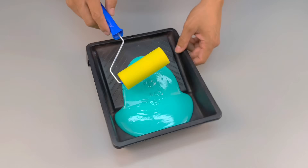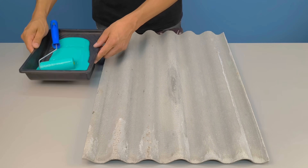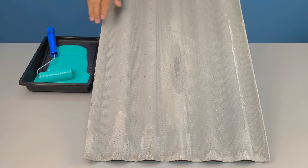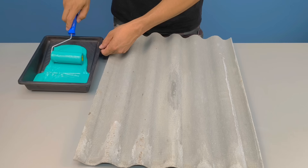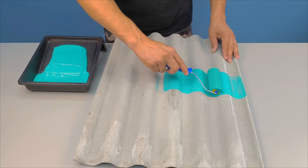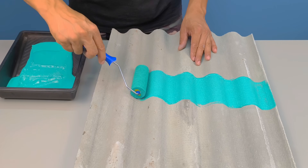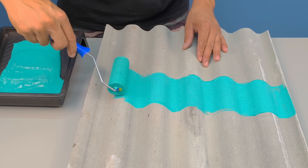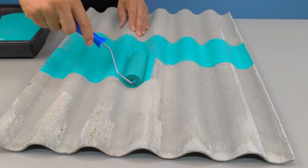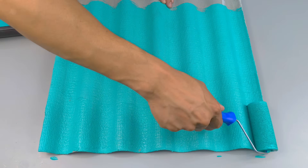Now let's move on to the application — this is where the curiosity starts to grow. Grab a paint roller. As my first test surface, I chose a corrugated fiber cement panel, a material known for its porosity and difficulty in accepting paint evenly. Apply the first coat, always in the same direction, with light, steady movements. Even without applying any primer, you already notice something interesting: the mixture adheres, it grips, it behaves in an unexpected way. With just the first coat, you can see the homemade paint adhering to the surface, fixing itself surprisingly well for such a porous material.